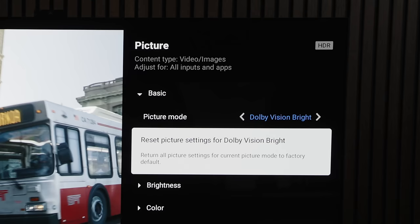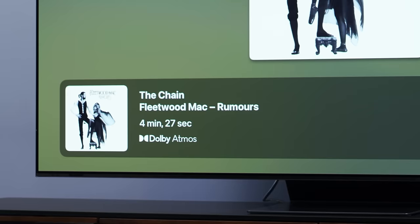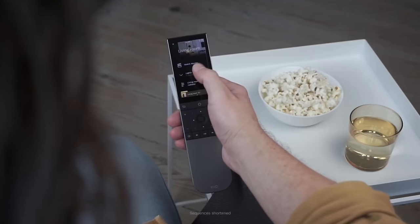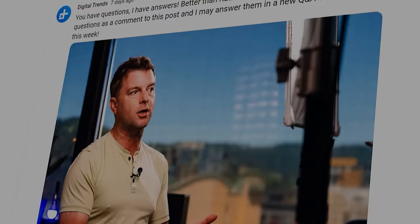On today's episode of You Asked: how can you find out if you're getting 4K or HDR on your TV? Why is Dolby Atmos music so hard to get? Are there any decent universal remotes anymore? All of that and more coming right up.